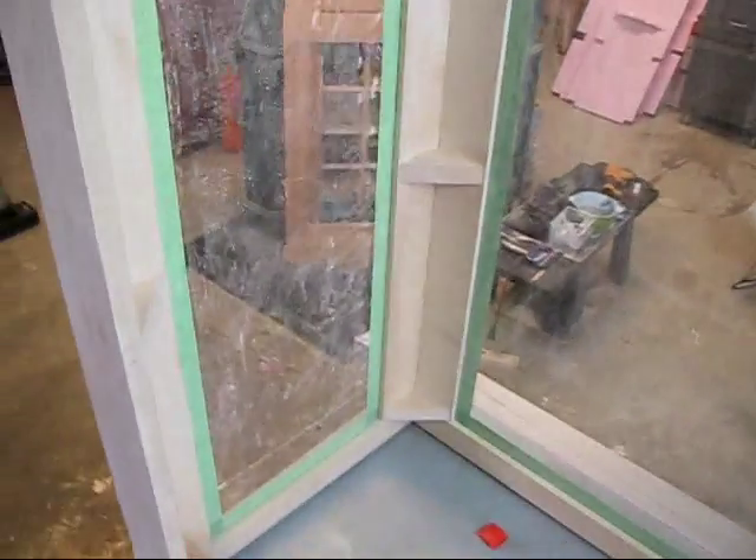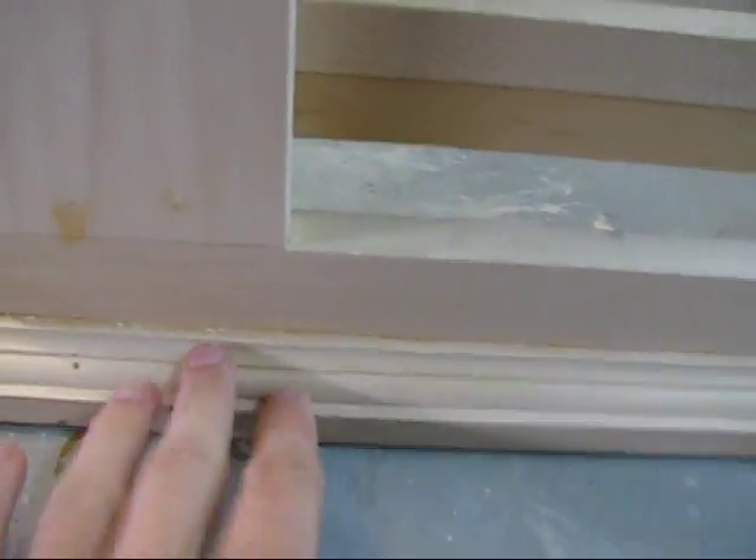Everyone's always asking how it's gonna sit on a tank. If you look down here, you can see there's a trim out here. There's a gap there — it's gonna be sitting on the tank — and then the trim is gonna prevent it from sliding back and forth and falling off the tank.